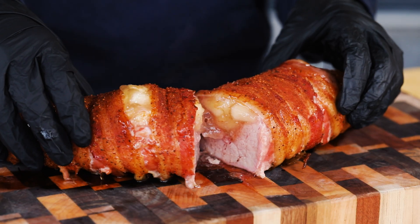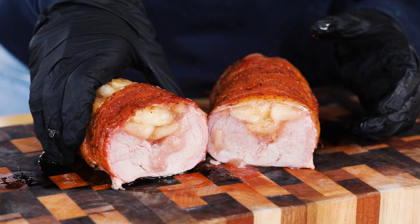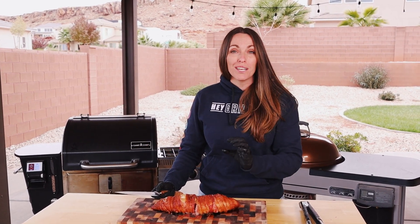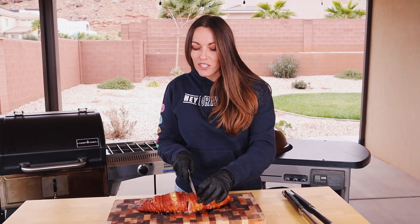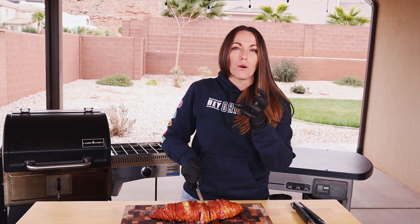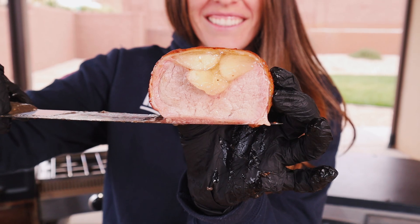So normally when I serve this — we've got the beautiful cross-section, you can see it oozing out the bottom — cutting it up for your family is a little bit different than how you would normally do pork tenderloin. Because typically it's these little pencil-thin slices, but with this one you want to go a bit thicker: at least a half an inch to three-quarters of an inch thick per slice. We want every bite to have a good ratio of pork tenderloin to bacon to apple pie filling — a hearty but perfect-size slice.